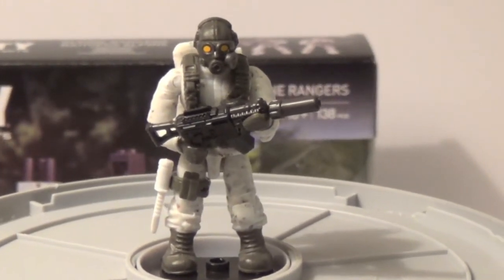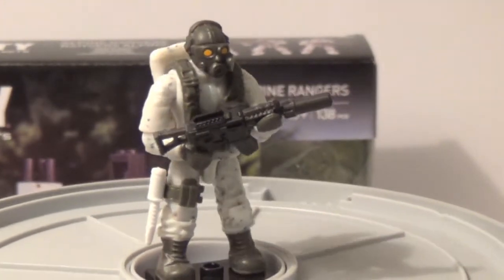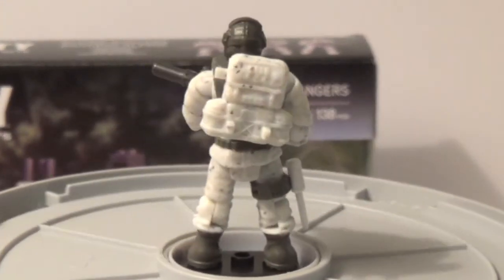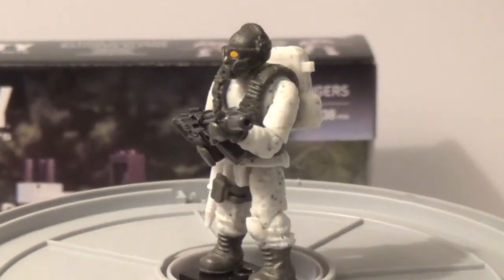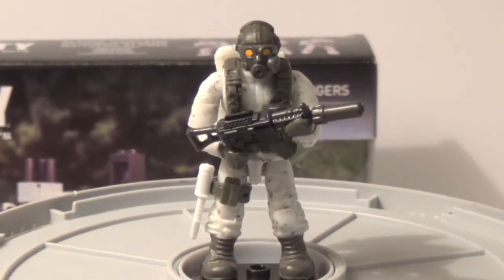He's got a green vest on, a pretty cool rifle with a silencer on it, another white knife on him, a white backpack, and some grey/green boots.